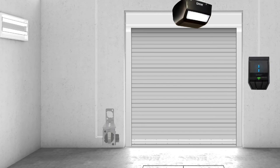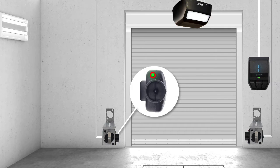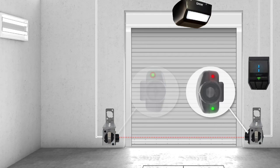The safety beam set consists of a sender unit and a receiver unit. The sender has a single green LED and sends a beam of IR light, similar to your TV remote control. The receiver unit has both a green and red LED and sends information about the beam to the garage door operator.